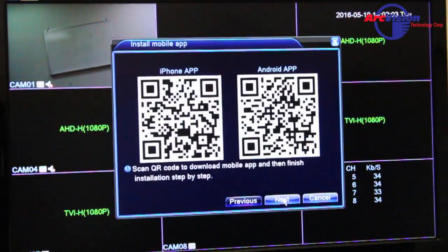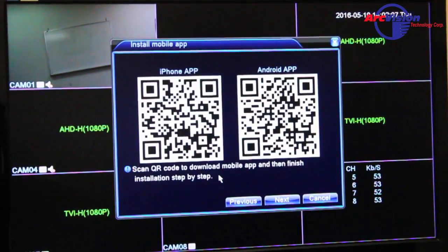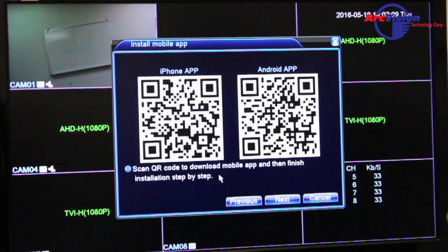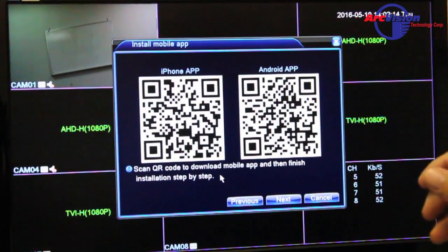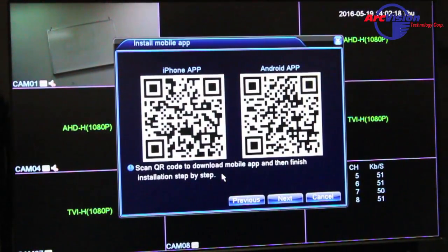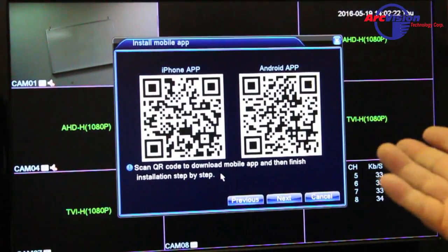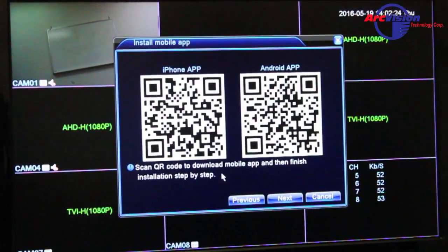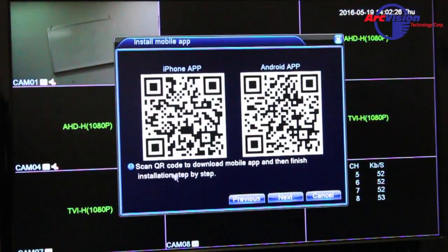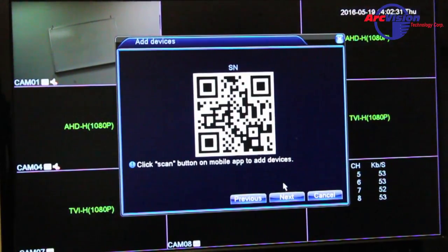After that, press Next. This screen will show a QR code that you can scan to download the apps, however it's easier to just download the app from the Play Store on Android or the App Store for your Apple device.